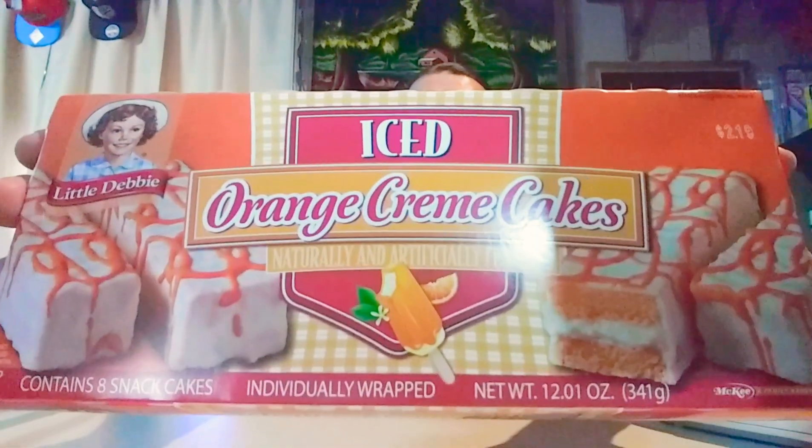First thing we got here is iced orange cream cakes. Oh my goodness, iced orange cream cakes. The box measures at 11 and a half by five and a quarter by one and a half. Let's see how much it weighs — 13.62 ounces. Orange cream sounds delicious.